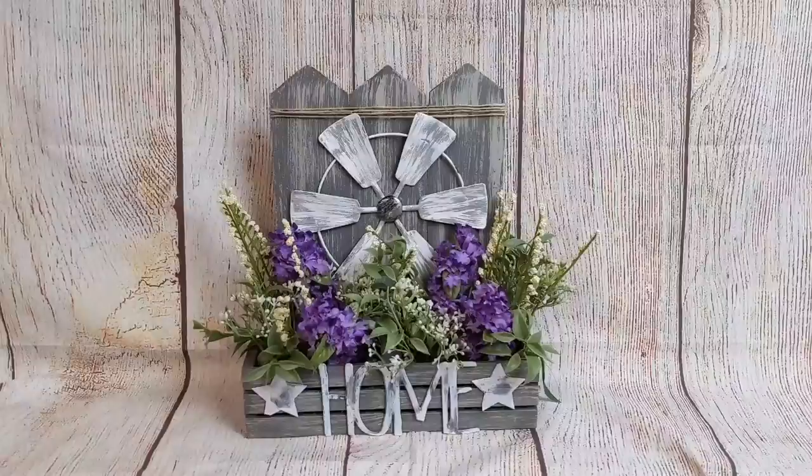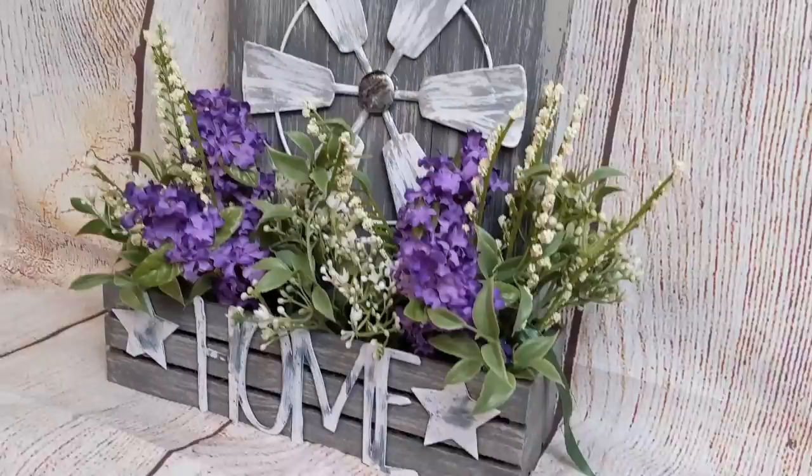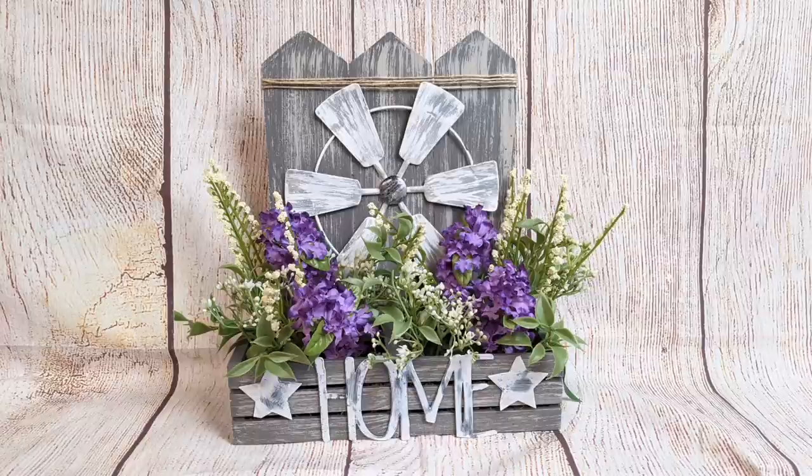And here's a close-up look at our finished product — two crates, the hanging sign, the windmill. So about four to five dollars if you include the cost of the florals to make this project, and I absolutely love it.